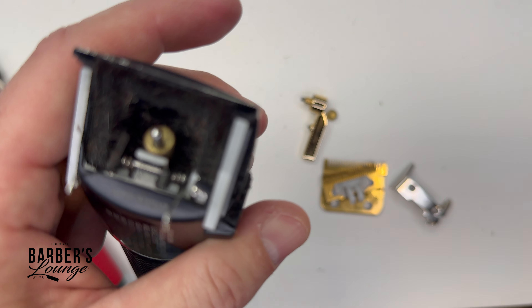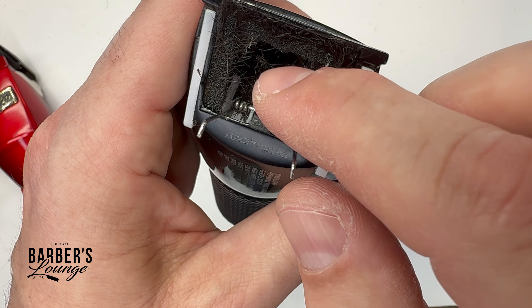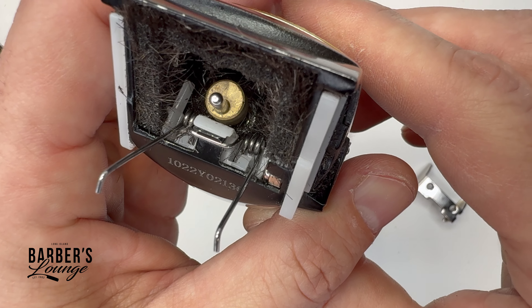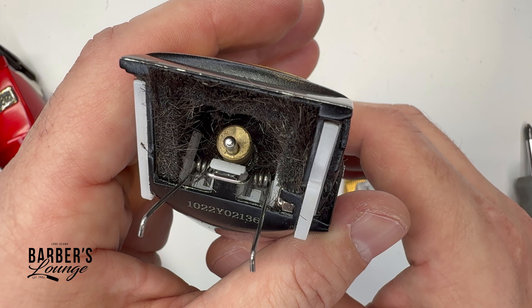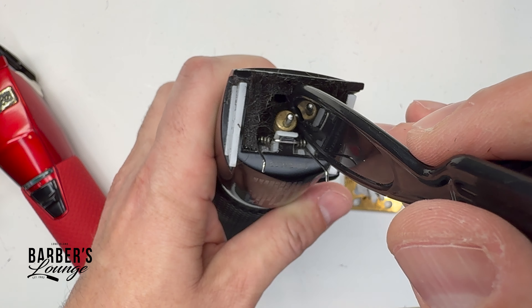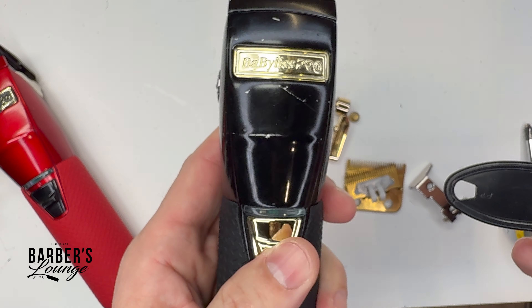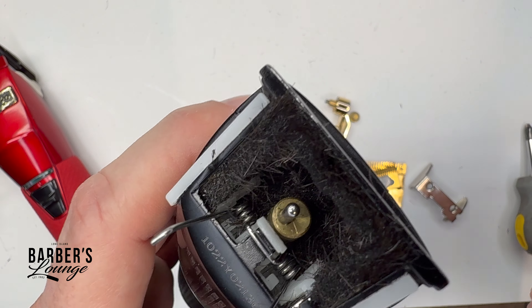Now, what is happening? Basically, this plastic part is rubbing against the motor, causing friction and resistance. I'm guessing it overheats and the clipper has a failsafe where it stops and shuts off. I'm going to recreate this problem to show you — I'll put this plastic comb right here, turn the motor on, and you can see it shuts right off. Then it doesn't come back on because it probably has to cool down. That is the issue.